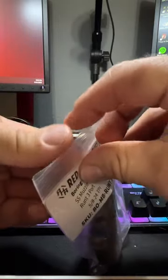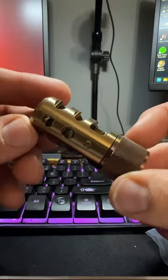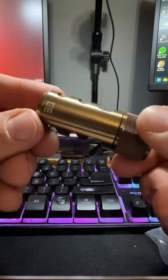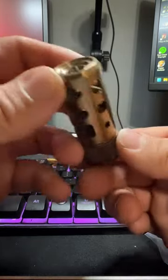Now, they do have, I believe, a titanium version of this, as well as 2- and 4-port versions. Let's take a look at the finish, and the machining on that is excellent, excellent work there.